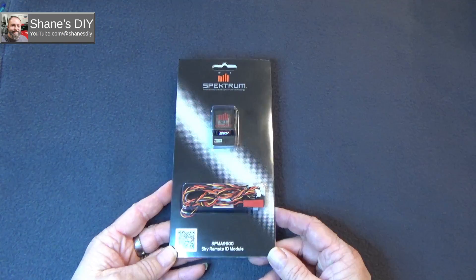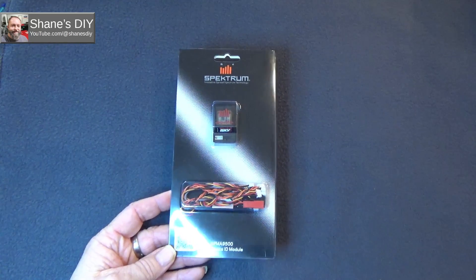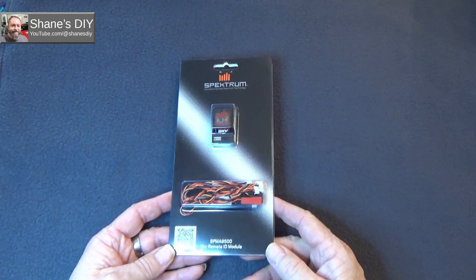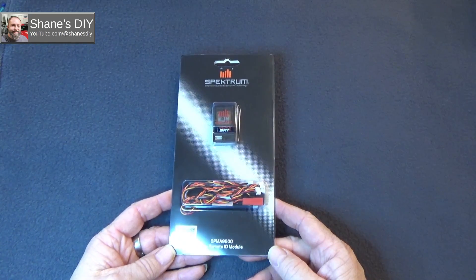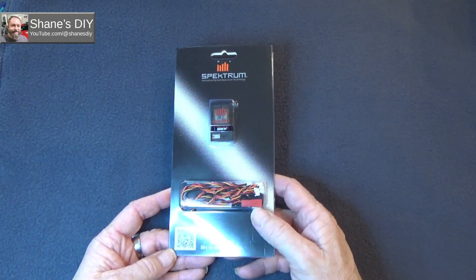The purpose of this video — I'm not really interested in getting into a debate on whether or not the FAA should be able to do that. Obviously I personally don't like it; anything obtrusive from the government is not necessarily a good thing in my opinion. But regardless, it is what it is, and it's here to stay.